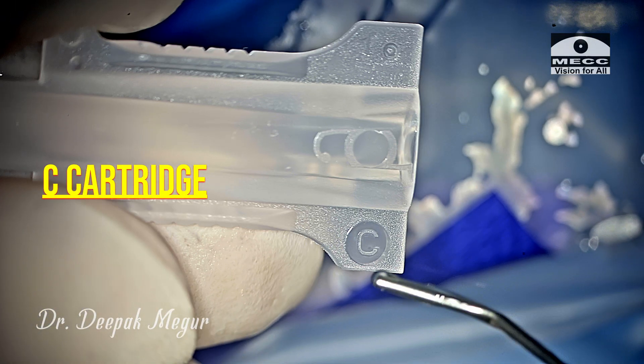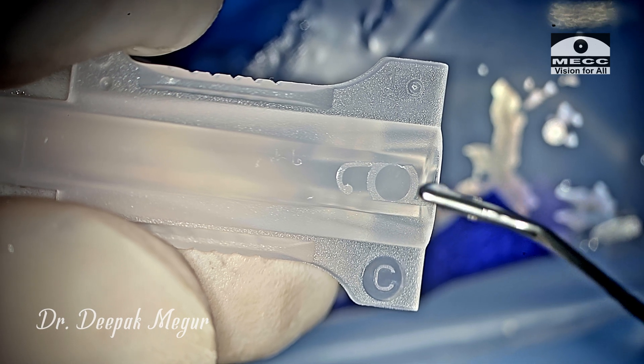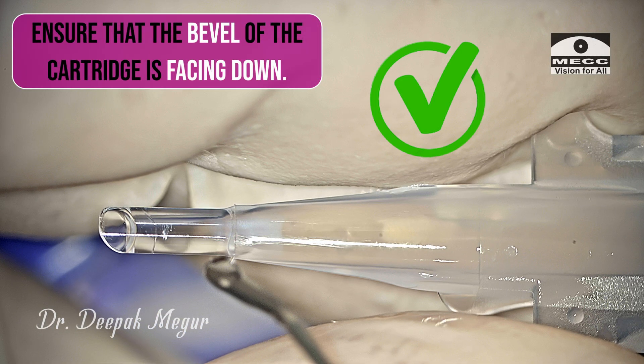Let's see the right orientation of the cartridge first. This is a C cartridge. The way it has to be held for loading is: the nomenclature of the cartridge — that is 'C' — has to be facing up, and also the symbol of the IOL has to be facing up. This ensures that the bevel is down and this is the right orientation.